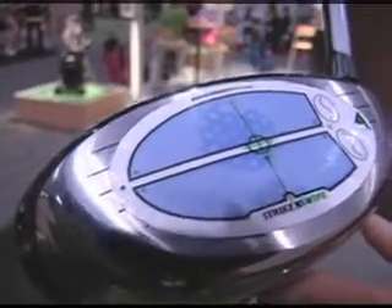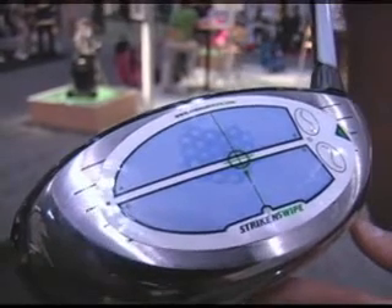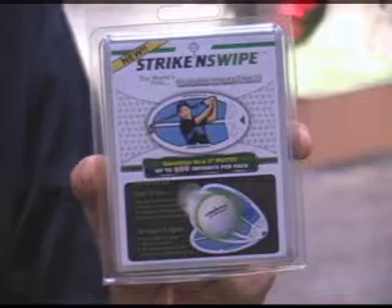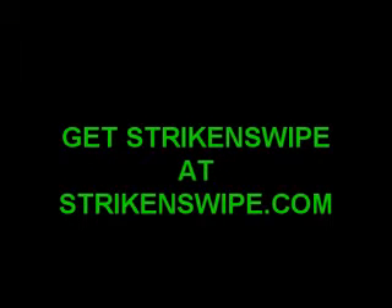Improve your game now! Click on the buy it now button on our website or purchase Strike and Swipe at any of golf's major retailers. Get Strike and Swipe now!